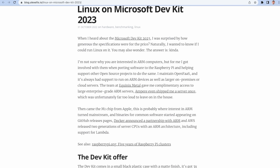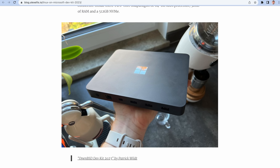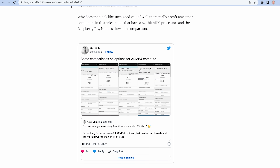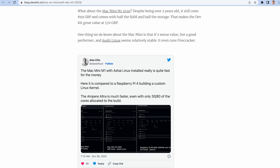Alex Ellis published his attempts at installing Linux on this box — I'll link to his post below. It's pretty interesting but also disappointing. He goes through all the different things he tried to get Linux working on bare metal, and even tried a custom-built Linux kernel via WSL, which did not work, at least not yet.